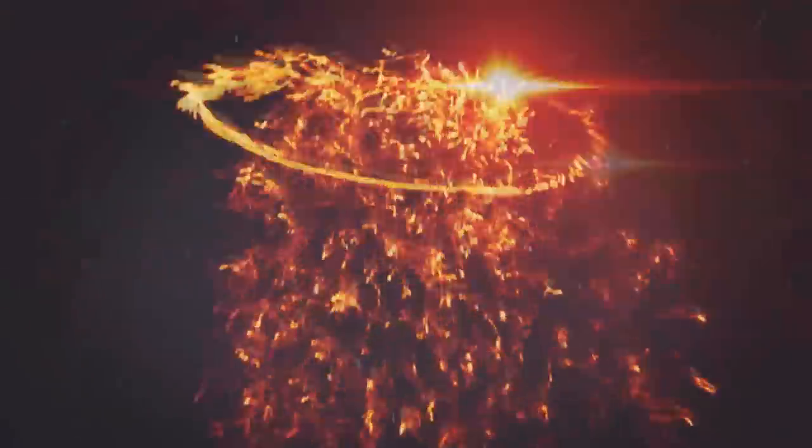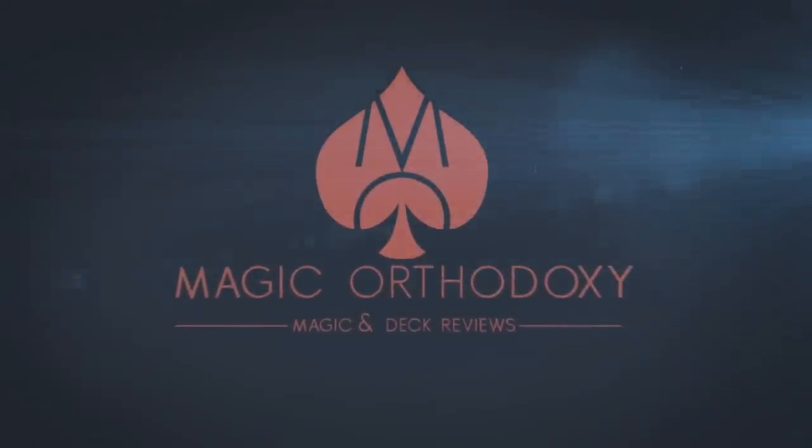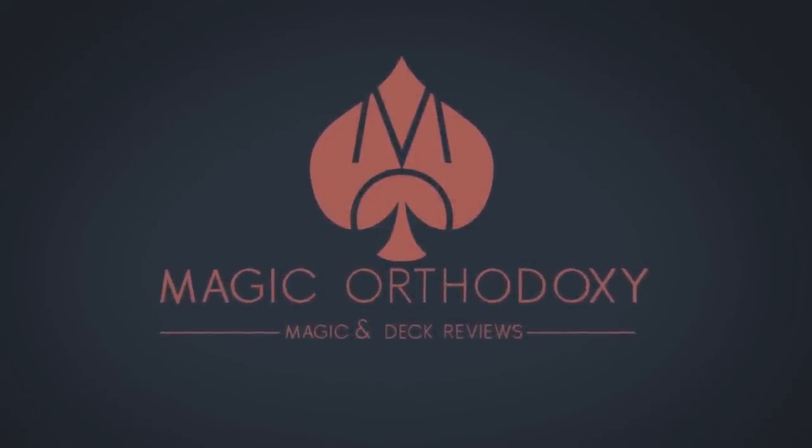Hey everybody, welcome back to Magic Orthodoxy. My name is David and this is a deck review. Today we're going to look at the Darkfall playing cards from Jason Brumbelow and Murphy's Magic, and these were hand illustrated by a gentleman named Abraham Garcia.